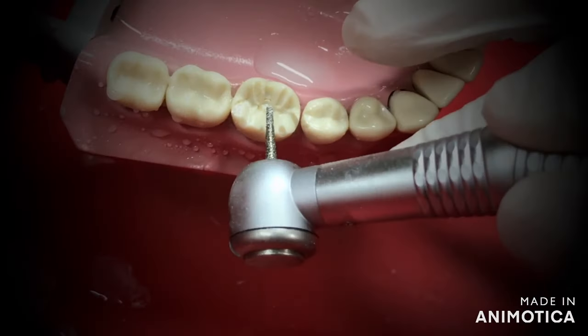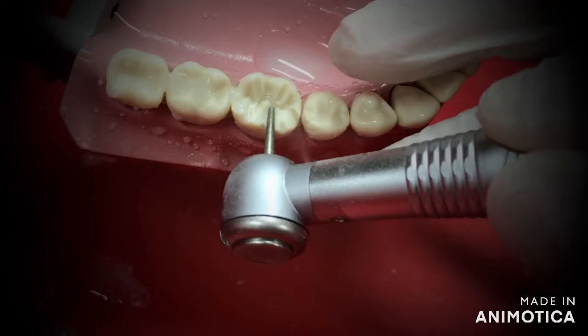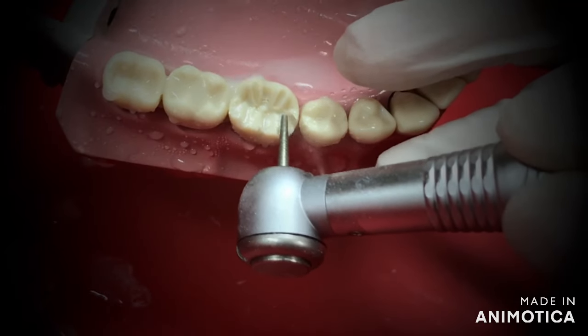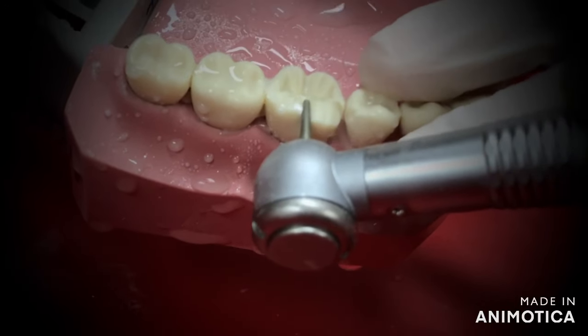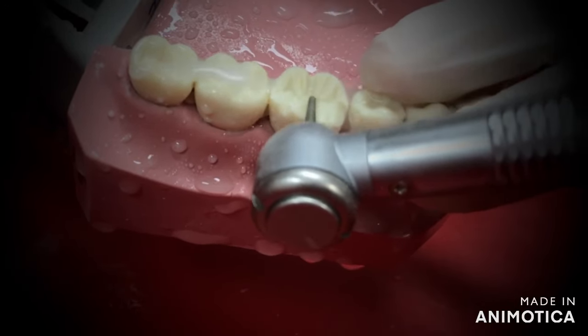Start first with the buccal part. Make sure you follow the original tooth inclines at all times, as shown in the video. This enhances the retention and the resistance form, preventing any dislodgement of the crown.